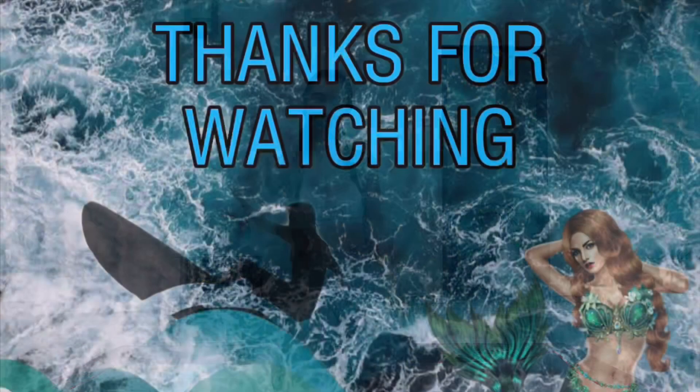So yes guys, that's my home ab workout, so you don't have excuses — no gym, no problem. You can do it everywhere, anywhere, like home, while you travel. Subscribe to our channel for more videos, and follow my Instagram, Cara Samson. Let's do some other workout next time together. See ya!